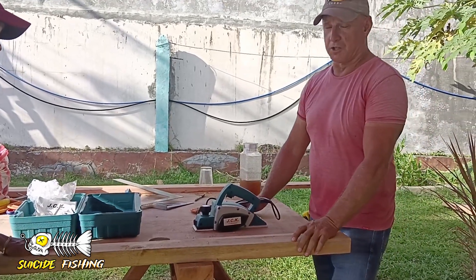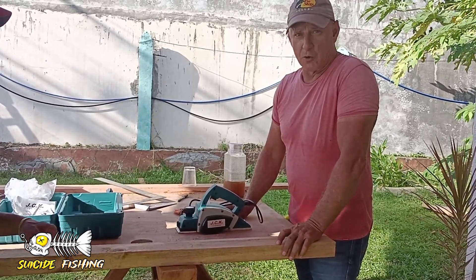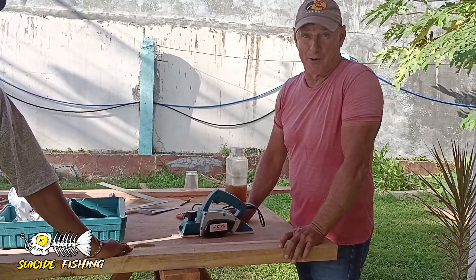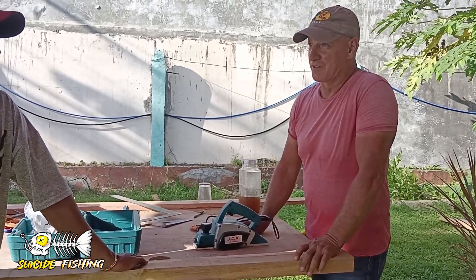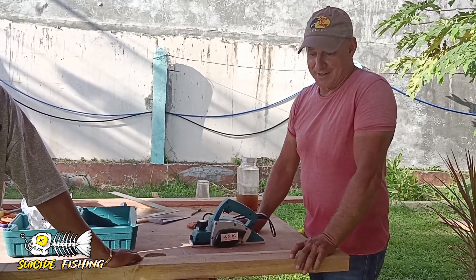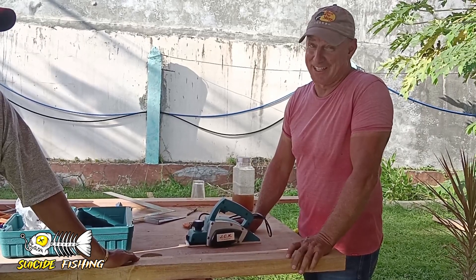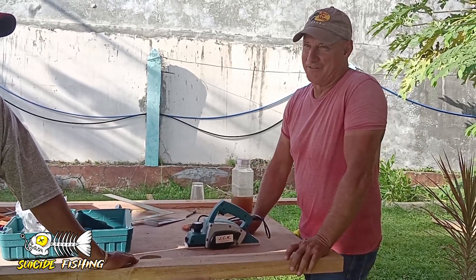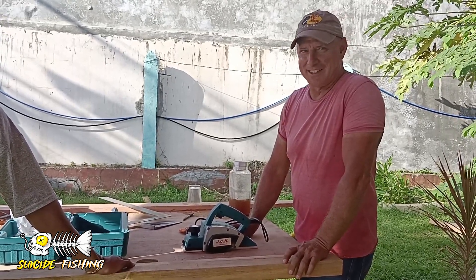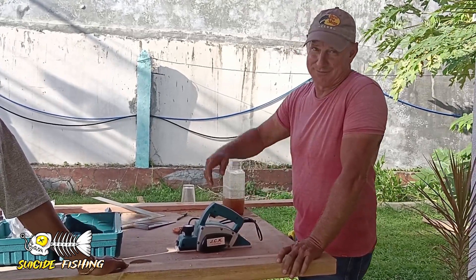Then we'll go ahead and create one of the frames for the Albion Dory that we're building. Hopefully that's going to be 11 hours for all that work — hopefully we can get it done. Signing off, David again. SuicideFishing.com, SuicideTV on YouTube and SuicideTV on Facebook. Have a great day.